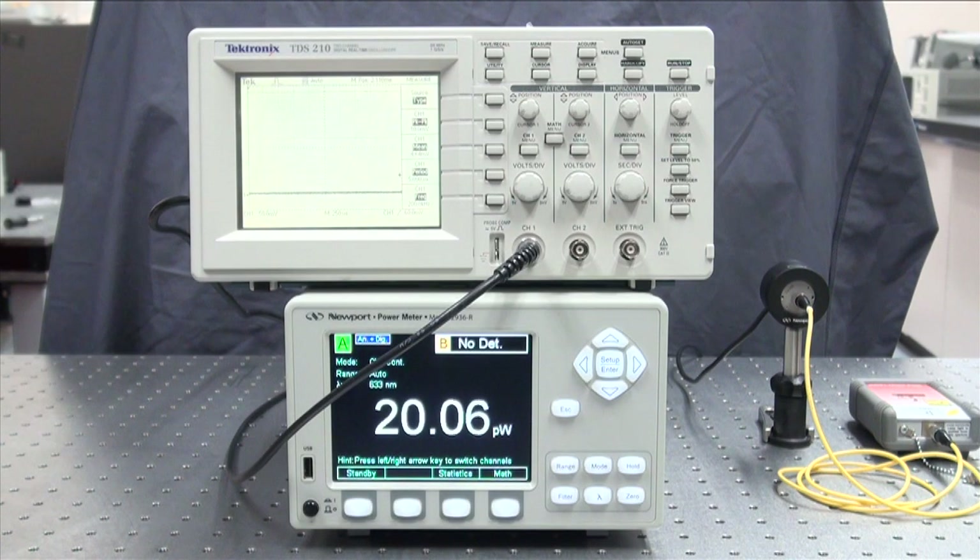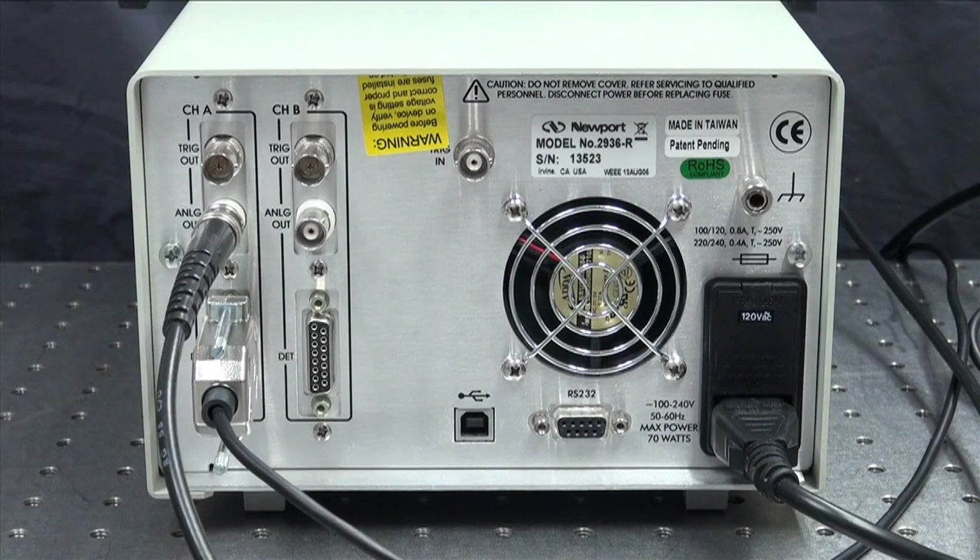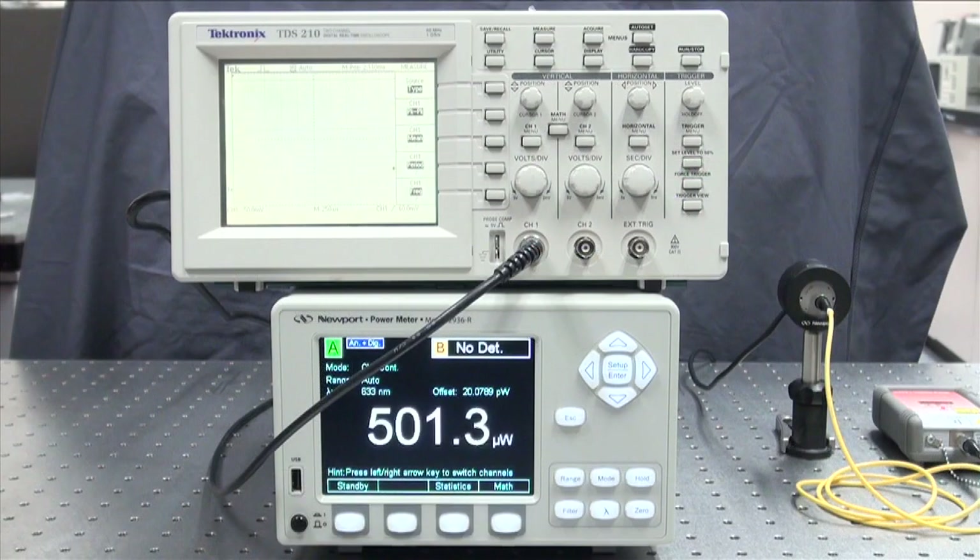The power meter is reading a small amount of ambient light going into the detector, so we will press the zero button to zero out the noise level. The analog output of the optical power meter is connected to the input of an oscilloscope. I just turned on the laser and you observe the changes in the power reading and the signal level on the scope, but you will not see the modulated signal.